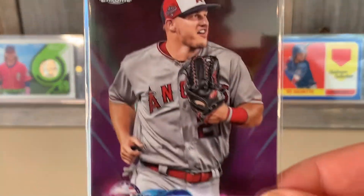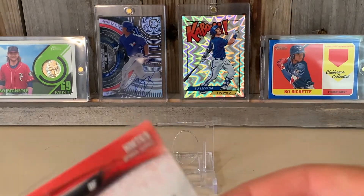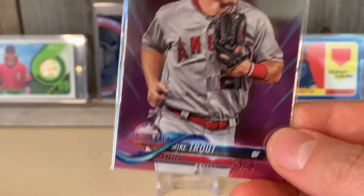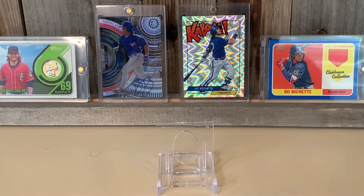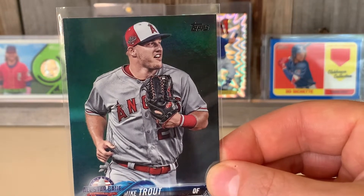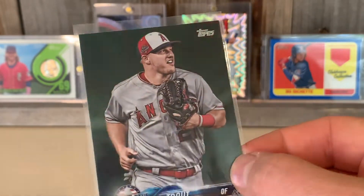So we got the pink version of the 2018 — this is the update series card, not from the base set. This is the all-star card with the all-star logo down the bottom. I love the pink refractors, just love Trout's face on this one. This is probably from the all-star game, or maybe not — it could be. It's just the base foil, so a little foil action on that one.